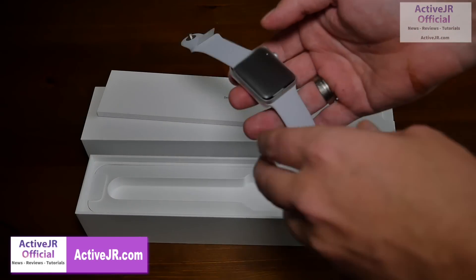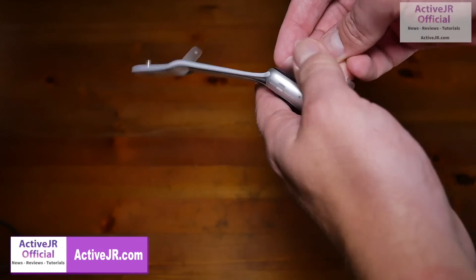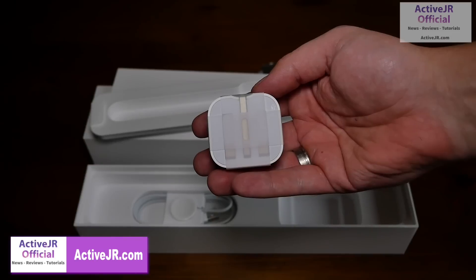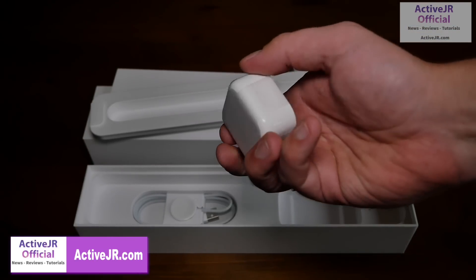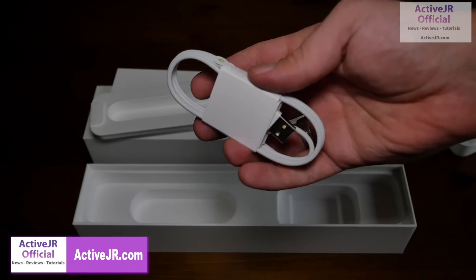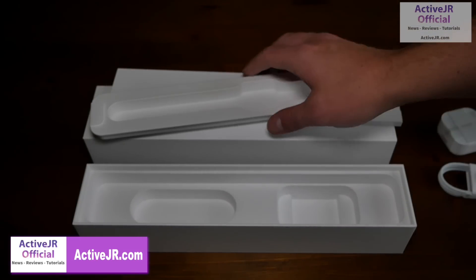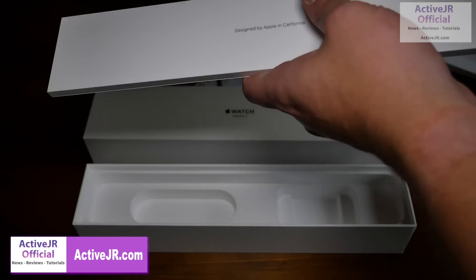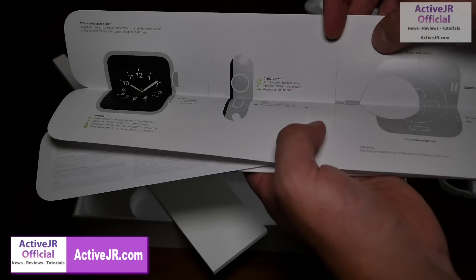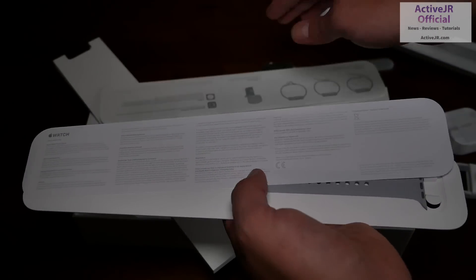I got the aluminium version because I've already owned the Series 2 in stainless steel, and as you can see it's got this cellophane wrapper around it. Looking inside the box, you've got the charger which has fold-away pins, and then the charging dock which is the wireless magnetic charging dock. Inside the instruction box you've got the instructions for setting up your Apple Watch, the various warranty documents, and the spare smaller strap.